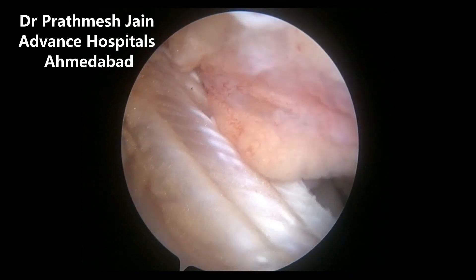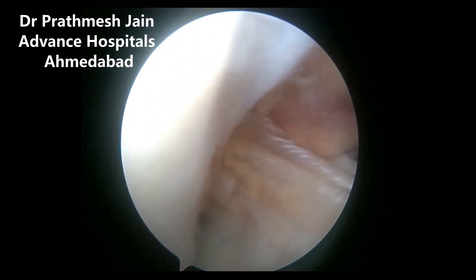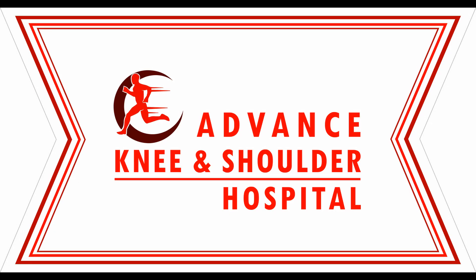The ITB is also a very good graft in adults in revision scenarios as well. Iliotibial band autograft for ACL is very good for pediatric patients. Thank you.